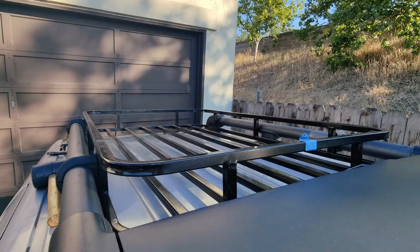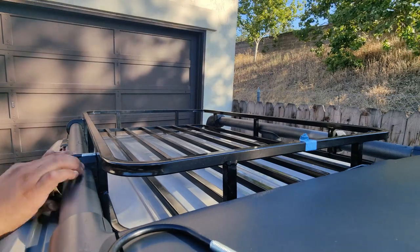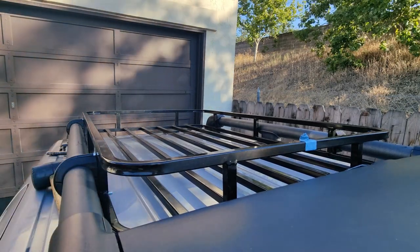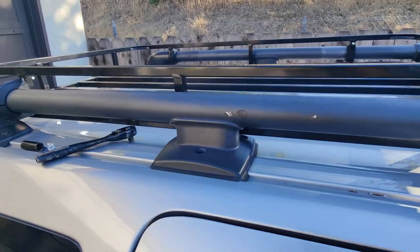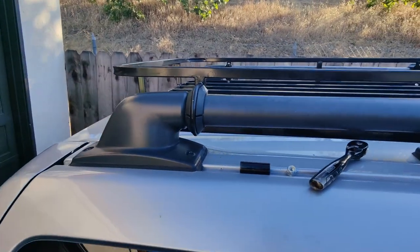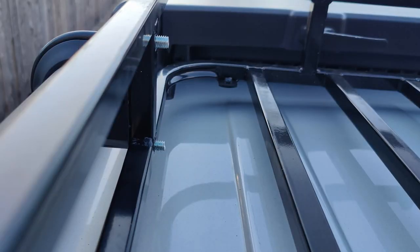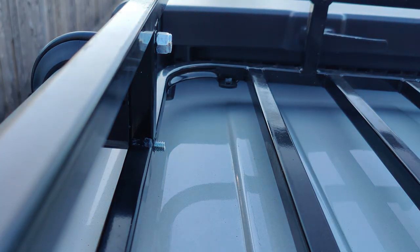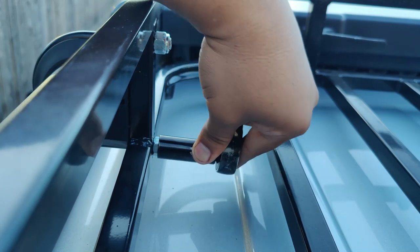Now that we've made sure the holes line up properly, it's time to start installing the U-bolts — they should slide in pretty easily. The U-bolts on this side are in and this is looking really nice. These U-bolts actually come with nylon lock nuts, so I'm going to install them by hand and then use a 14 millimeter socket to tighten everything down. Once everything's nice and snug, do all four corners and then we're done.